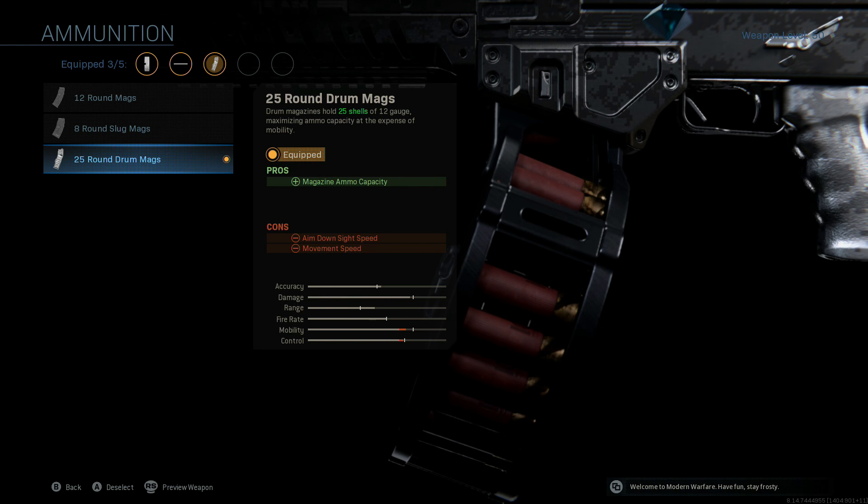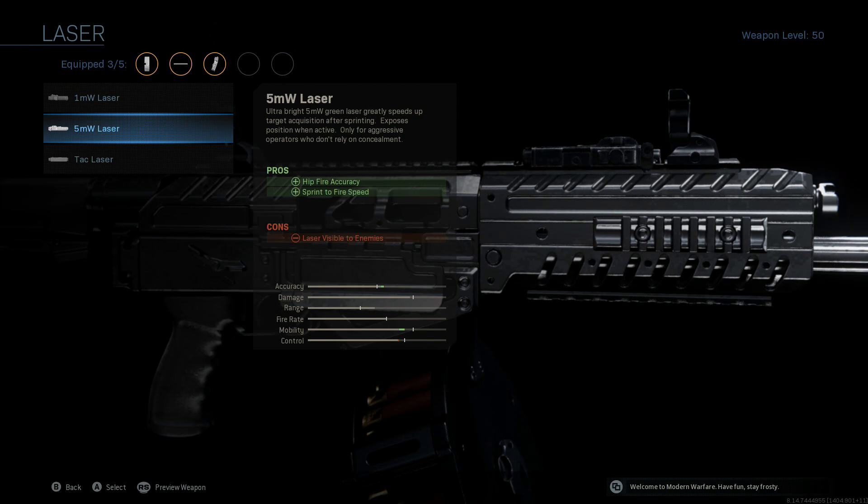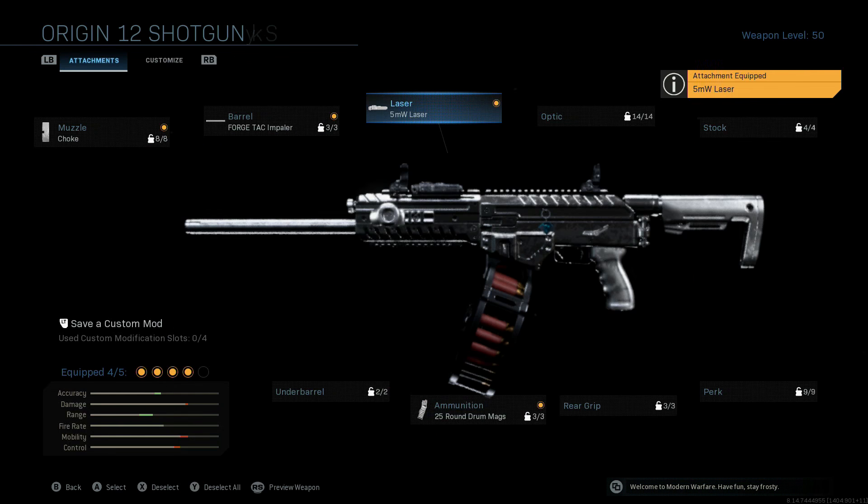We're going to be going with the 25-round drum max. Then pop up to the laser — we're throwing on the 5 milliwatt laser. If you're using this shotgun, you're either going to be camping in a corner, which nobody wants you to do and that's not a good way to play, or you're going to be running and gunning with this thing, just shoving that barrel down everybody's throat. So your position being given away doesn't really matter. If it matters that much to you, just throw on the red laser and call it a day.